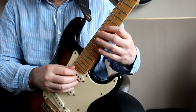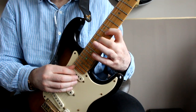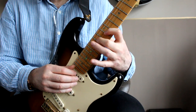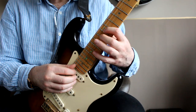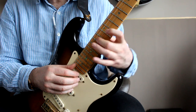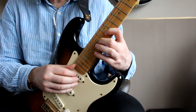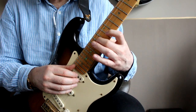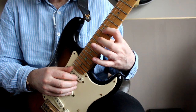Just playing through that first pattern to give you an idea of how it should sound. As you can see it's just a simple cyclic shape and all we're doing is playing two notes on the D string and three notes ascending up that G string. And then I'm hammering on from nowhere to play that E note, pulling off into the D.